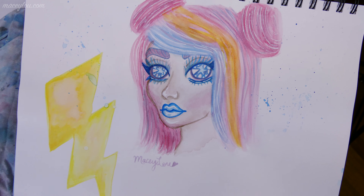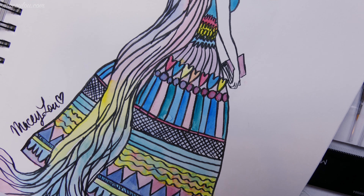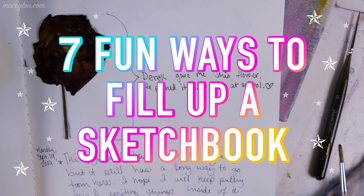Hi guys, Macy Lu here, and today I'm going to be discussing seven fun ways to fill up a sketchbook.